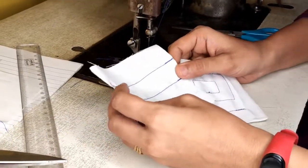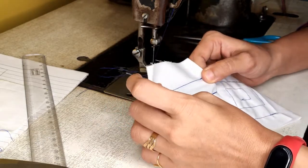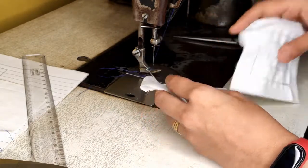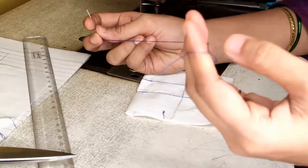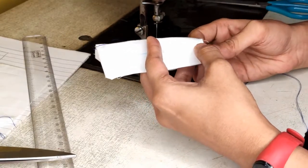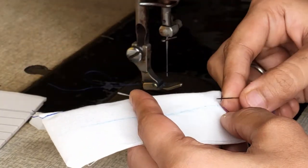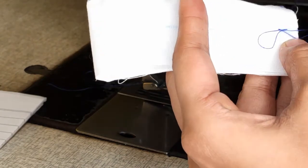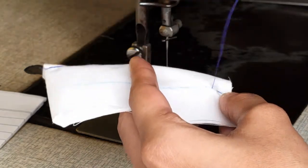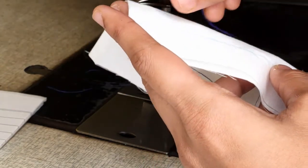Those who don't have a machine at home will have to use a hand needle and thread, and stitch with a running stitch. Keep your hand needle ready with a matching or contrast thread. From the bottom, come up on the marked line, put your needle down, and keep repeating till the end of the line.